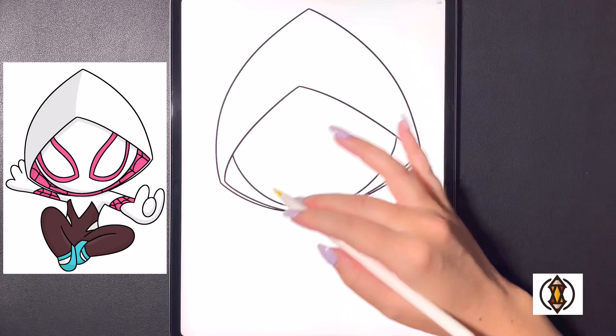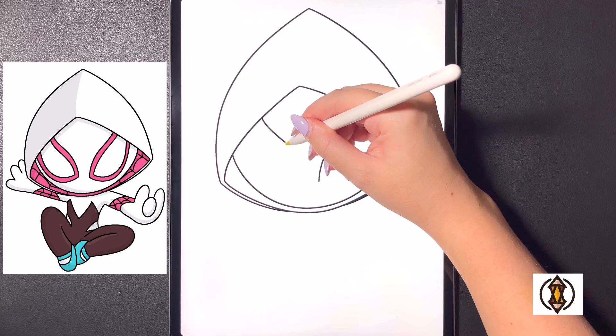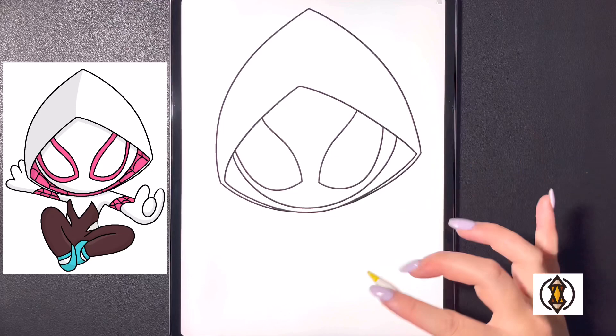Now coming underneath, let's draw in the eyes. On the right hand side we're going to curve this line in and then arching that down, and then moving over towards the left we'll replicate that, curving that in, back out, and then arching that down ending at the same height. From here we'll curve this line all the way around and then up and over on the right, and we'll do the same thing flipping over towards the left hand side.